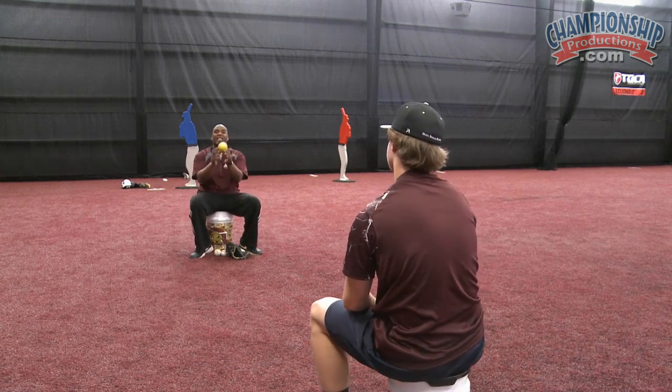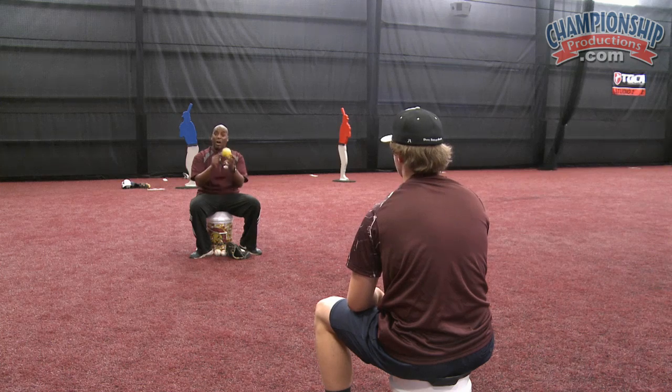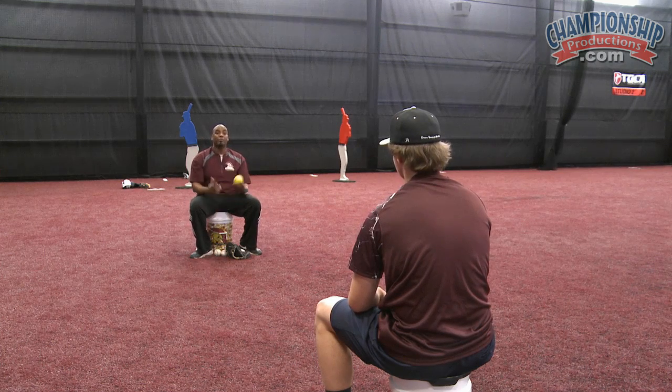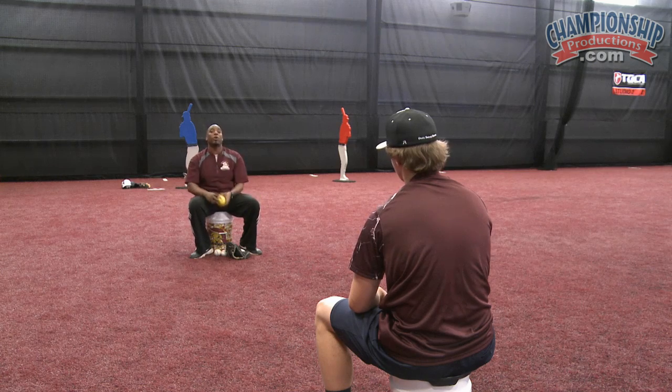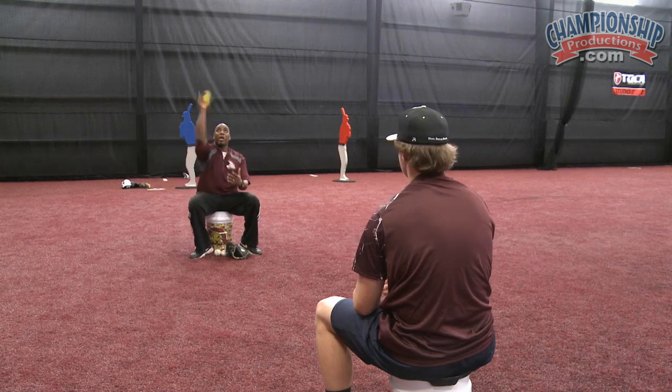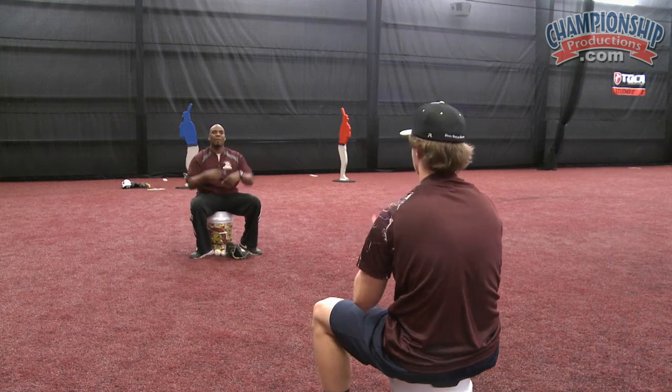Then from there we're going to take a softball. We're going to take a bigger object because the softball is the polygraph test of rotation. If we spin the softball well, we know that we're doing it right. So we're going to do the same type of thing — I'm going to take my finger off and point it right to Justin, creating that good even topspin.